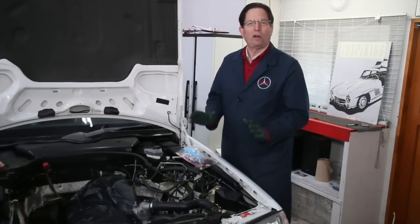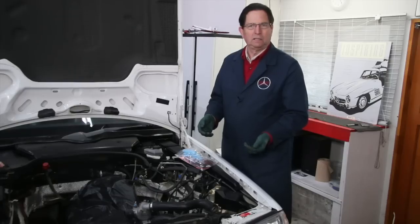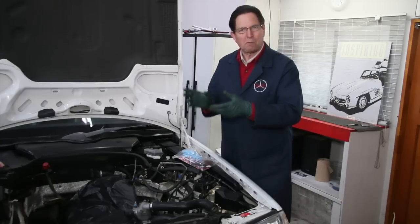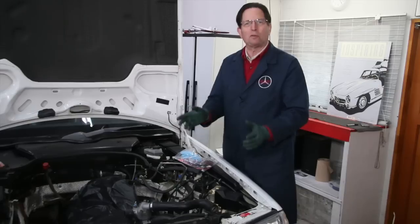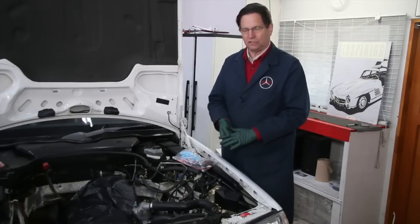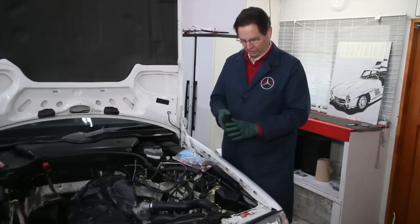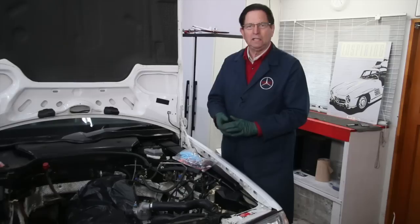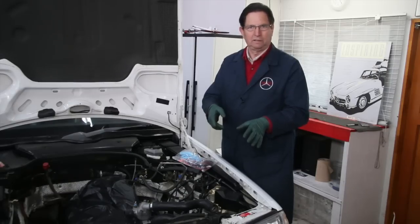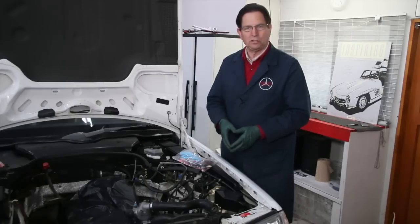I generally don't recommend that you repair it if it's already broken off. From a preventative standpoint, I recommend reinforcing it before it breaks. But in this case, I started pricing out a new radiator for this car, and I also looked at the condition of the radiator and how the neck was broken. I've decided I'm going to go ahead and repair it and save this radiator. You have to be careful when you do this, and there's a certain risk you have to accept.